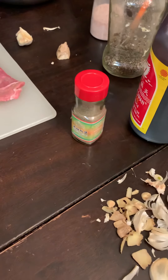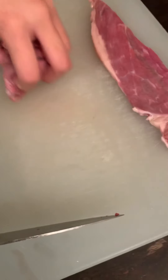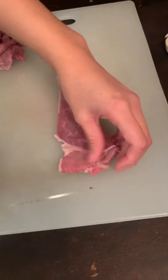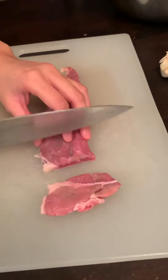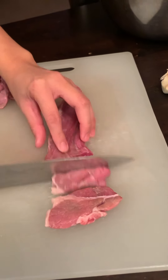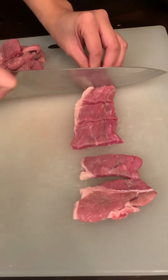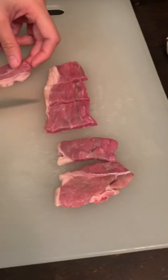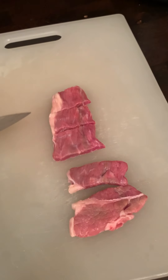Since it's Friday we would like to prepare something very special, so now my daughter is making it. She is doing the slicing. We are using Angus beef because this is a very yummy kind of beef.